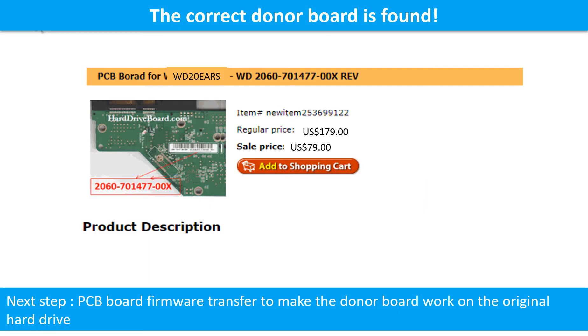We found the correct donor PCB board for the hard drive, but this is only the first step. The next step is we have to do the PCB board firmware transfer to make the donor board work on the original hard drive.